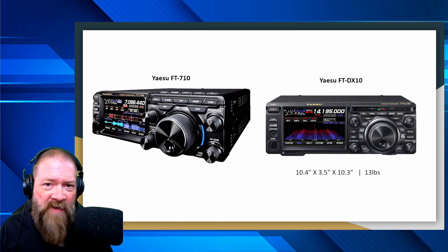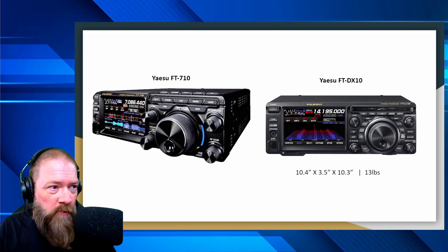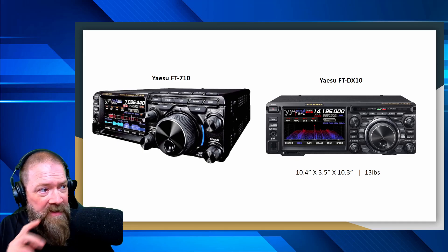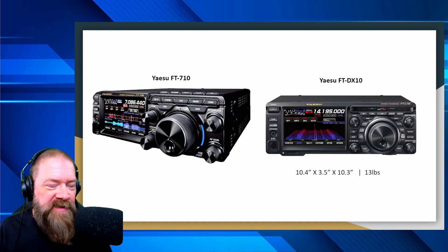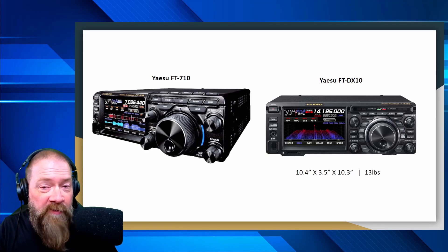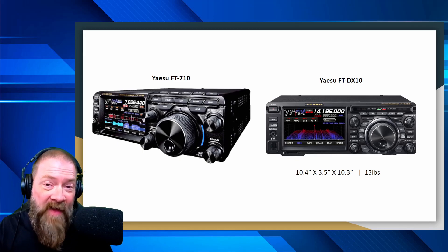I'm not seeing a 3D waterfall here because we don't have a whole lot of images yet, but it looks like you've got a waterfall feature and all different types of scopes. Unlike the 991, this might have a nice larger screen similar to the FT-DX10, which could be cool. My big question is: have they improved or given you more control over waterfall customization — the colors, the speed? I really like the fact that I can control the speed of my waterfall on my 7300, so if this thing has that ability, that's going to be a cool feature.